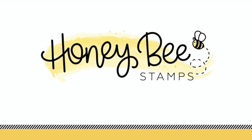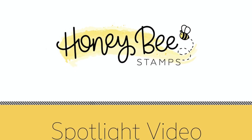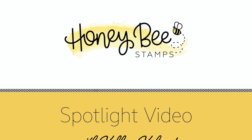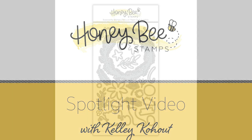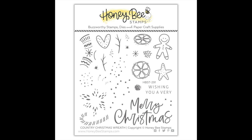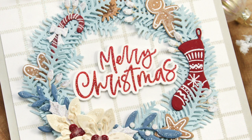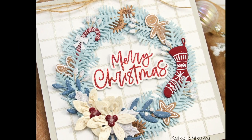Hello everyone and welcome back to the Honeybee Stamps YouTube channel, this is Kelly. Today's video is all about a new collection of products from our Holiday Cheer release called the Country Christmas Wreath. There is a die set and also a small stamp set, but the dies are really the star of the show — you'll get all types of fun wreath designs and florals, and the stamps add all the details back onto those die cuts.